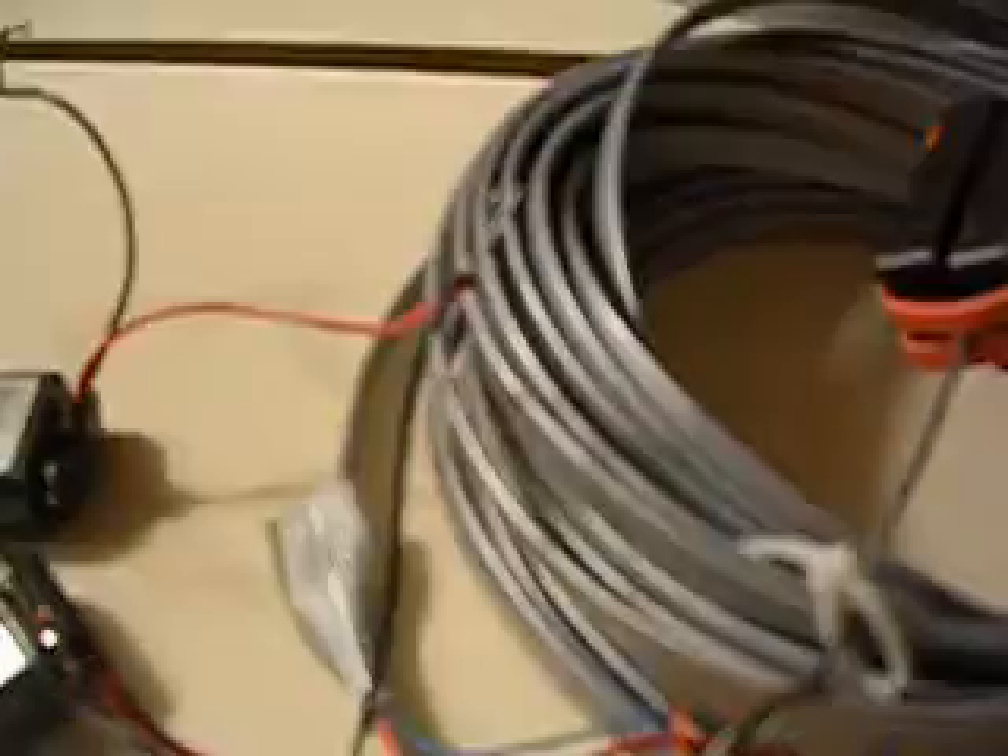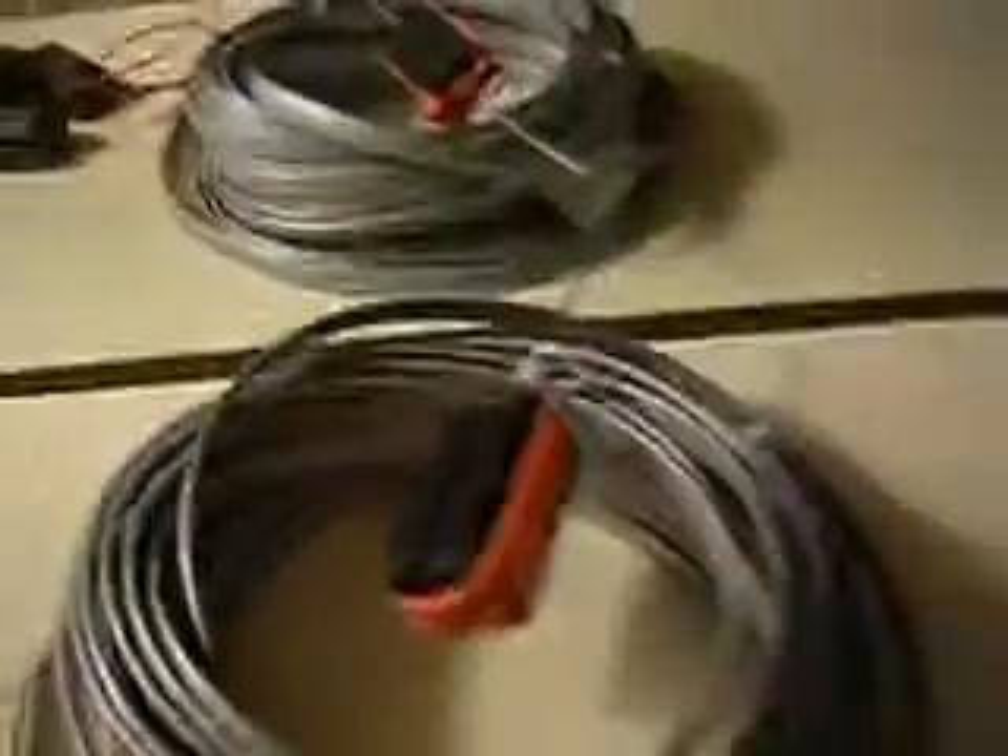Alright, I made a bigger one. I kept the same magnet. It appears I made the coil big enough, so now I need to connect it in series. We're going to go ahead and connect this thing.